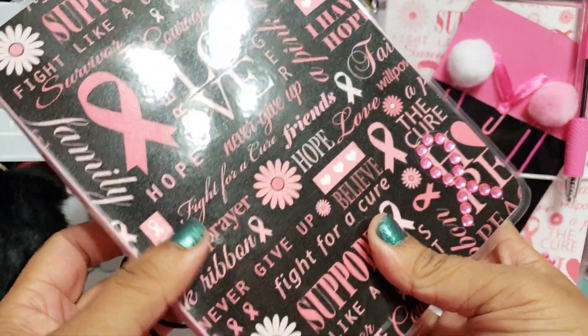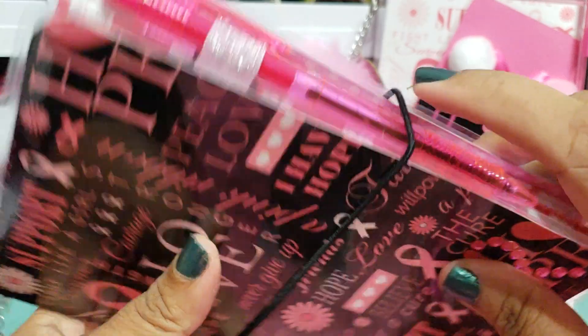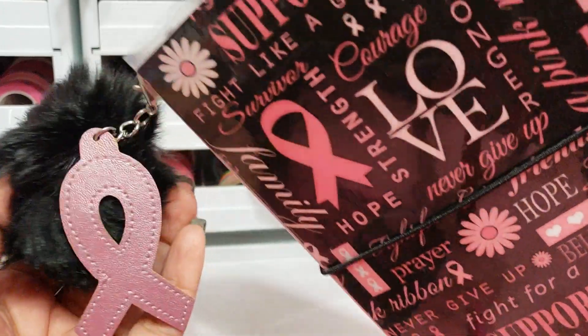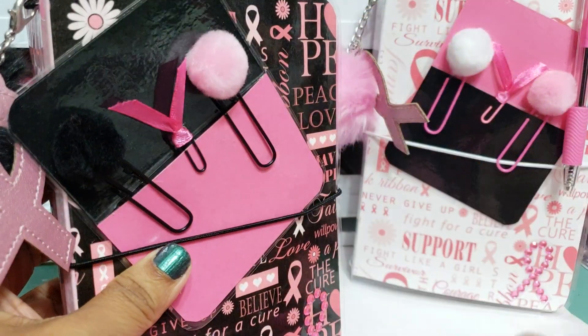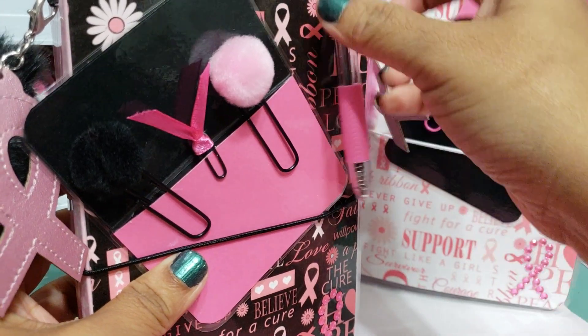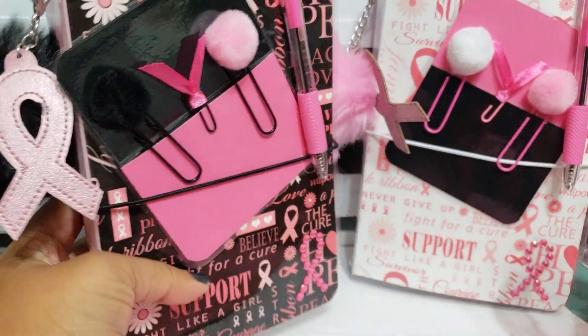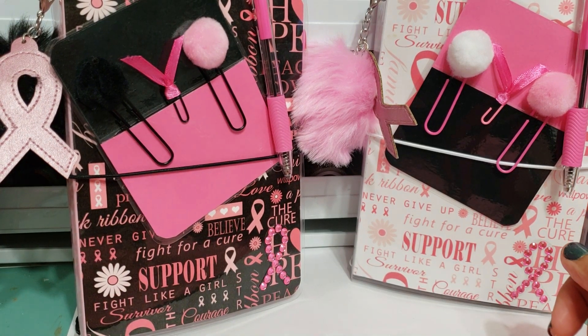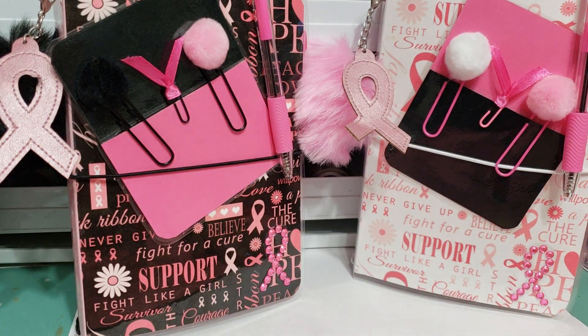Hopefully you guys like it as well. With the black one, you'll get the extra pen and the black pom-pom with the pink ribbon dangle, and then you'll get these paper clips, the laminated card, and the pink ribbon pen. If anybody is interested in purchasing these, they will be listed in my shop by the time you guys see this video. Yes, I do combine shipping. These will probably be the only ones — the last ones I'm creating with the pink ribbon theme. So if you guys are interested, definitely check it out before they're gone. Thank you guys so much for watching and we'll definitely talk again soon.